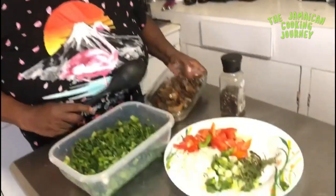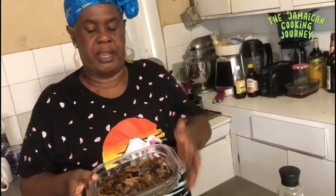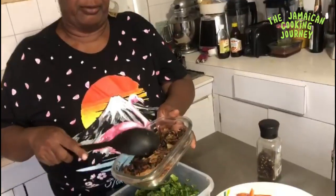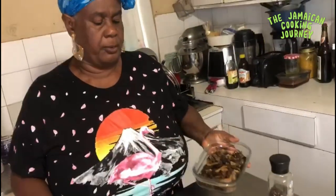On today's episode of the Jamaican Cooking Journey, I'm sharing how to make some greens and smoked red herring. This one has the bones — I scalded it and picked out most of the bones, but you can use the boneless version. We are pairing a smoked flavor with some greens.